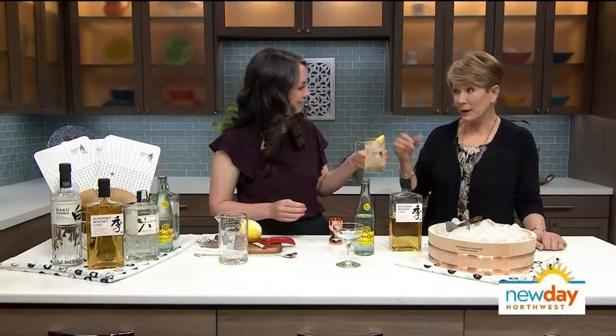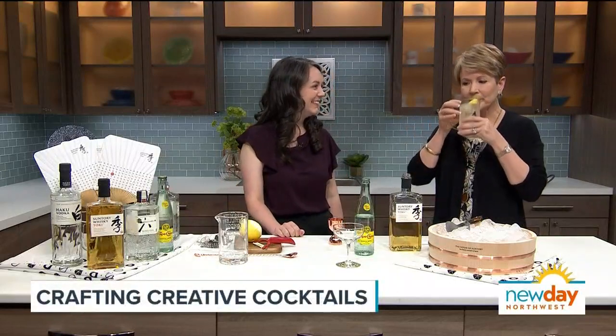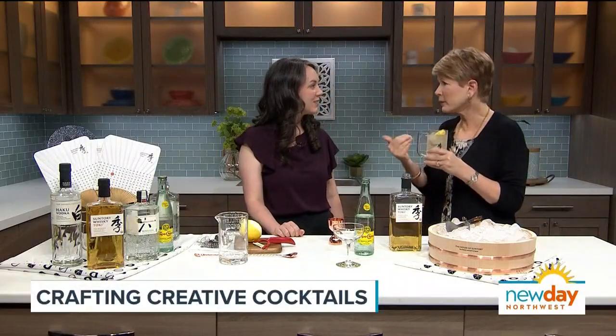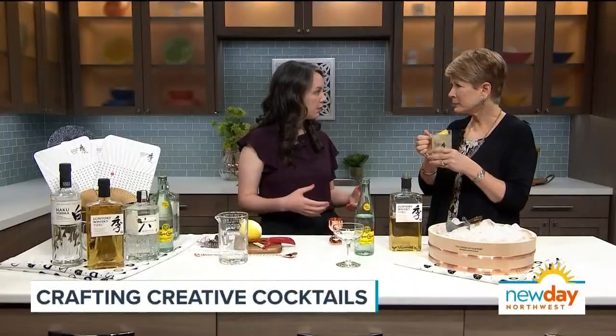And there's your highball. I think you should have a taste — it's reportorial duty. Oh, that's good. I love whiskey, but that's super refreshing and not at all strong. Right — so Toki is a really light style whiskey, but it's still very complex. It's really approachable even if you're not a huge whiskey drinker, but if you are a whiskey drinker, you also get those complexities. It's really delicious.